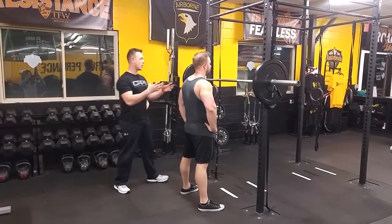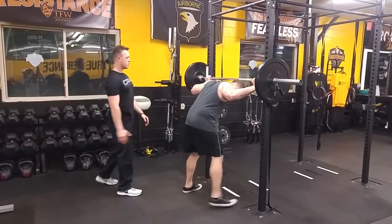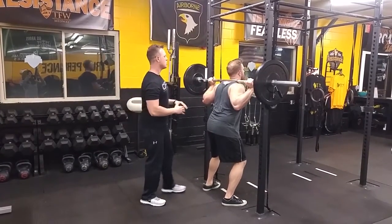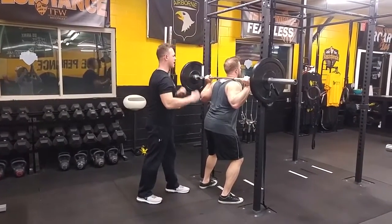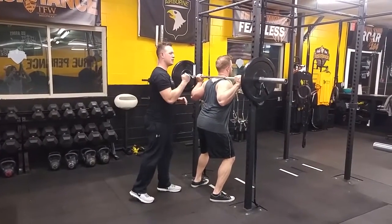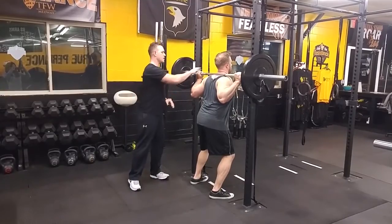Now we're going to go through the squat. I'm going to have the athlete get under the bar. You want to set yourself up in a lat pull-down position. From here, you want to really pull down on that bar, activating the upper back and the lats. You want to get a big squeeze of that bar, almost white-knuckling that bar.